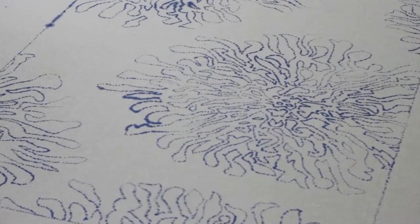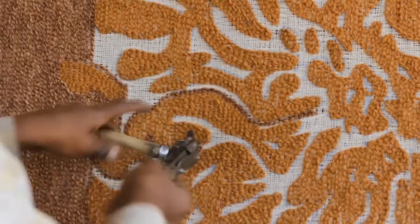At this point, the wool is loose, so a latex and canvas backing is applied to hold the fibers in place. The rug is then washed to clean away dirt and loose fibers. They are then laid out in the sun to dry.